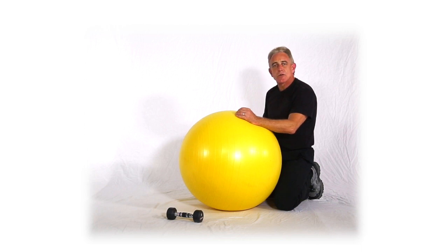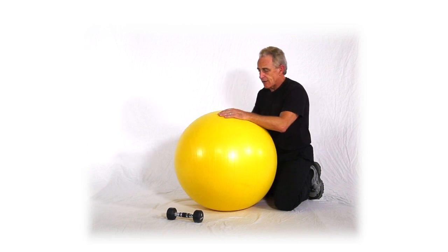This next move is a rear delt cross-raise, line supported on a ball. We're just going to do a single hand this time, though.